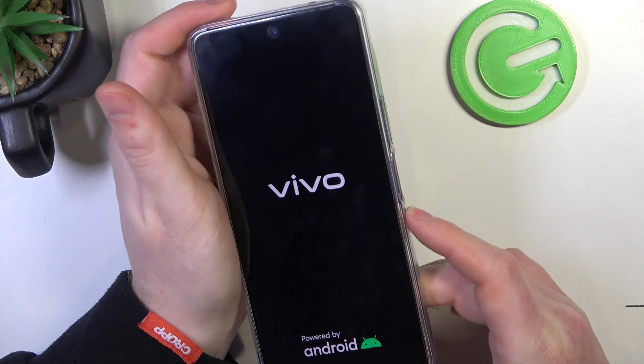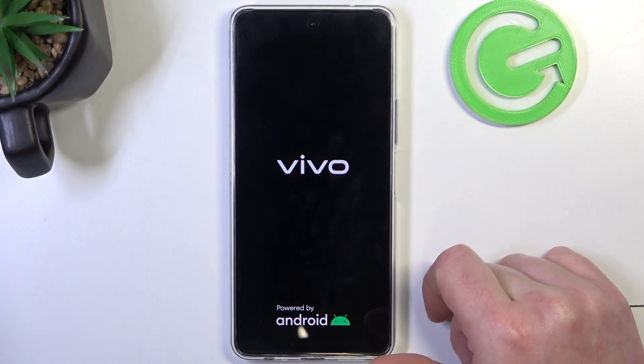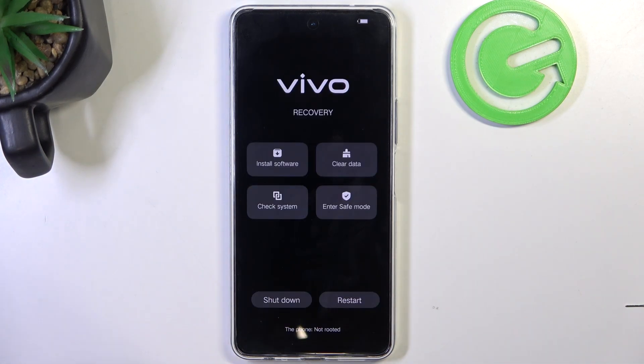Wait till your phone reboots and you should see all of the recovery options. And here we have it. And that's it for this video.